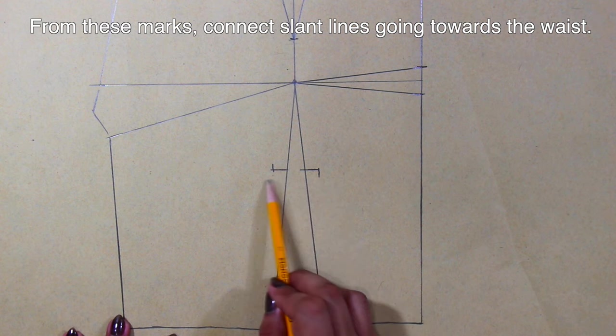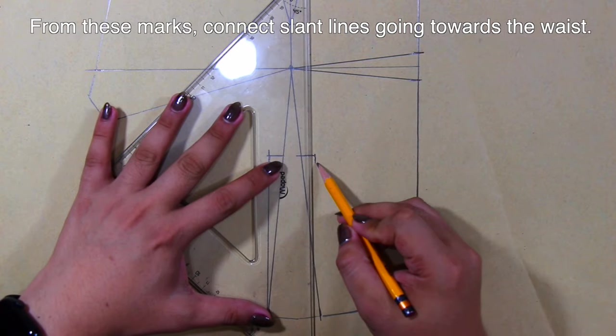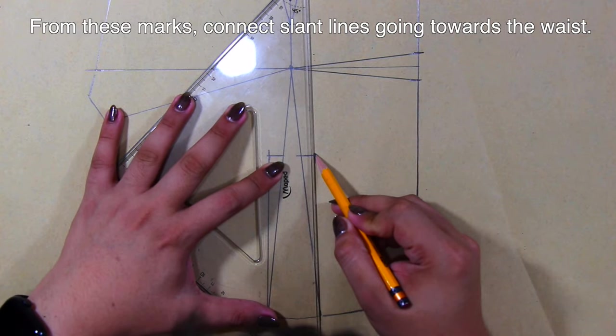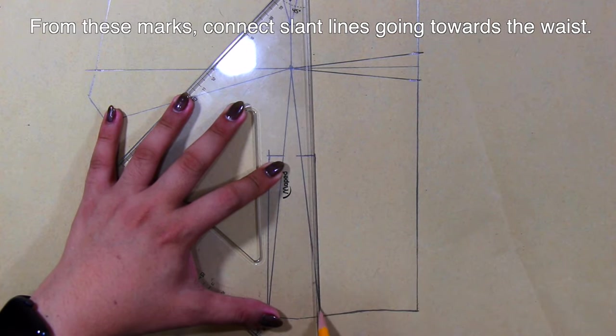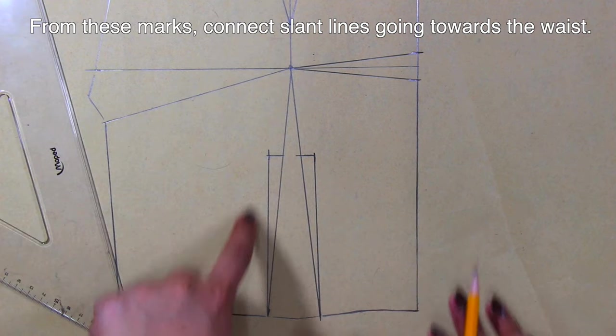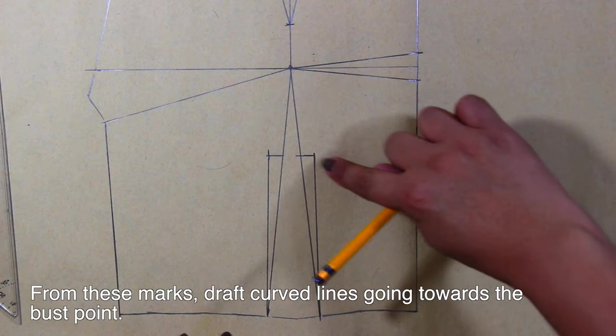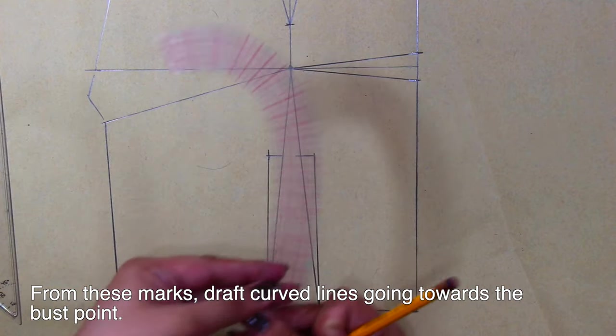Again, from these marks, connect slant lines going towards the waist. From these marks, draft curved lines going towards the bust point.